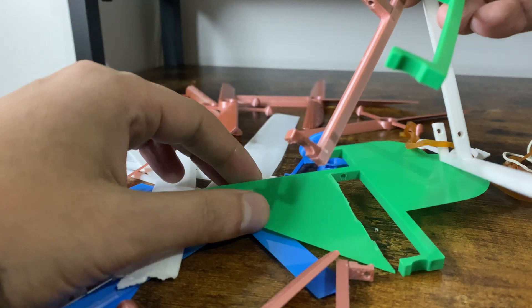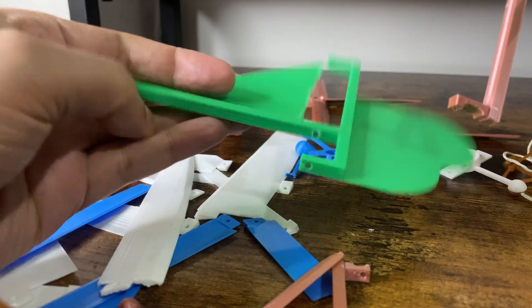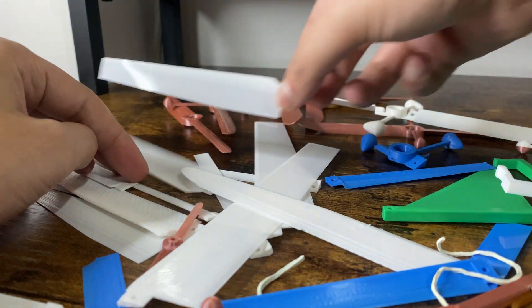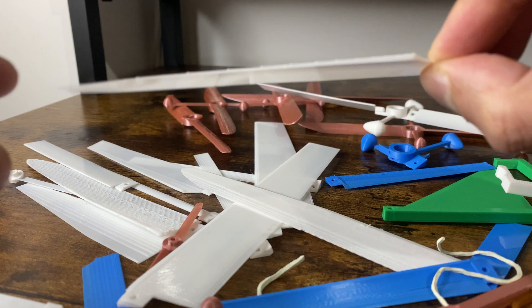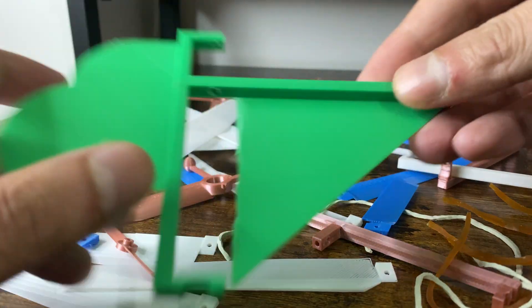This project kicked my ass and there were many moments when I questioned whether I was smart enough to even understand how to make it work. In the end I'm happy with the results and I will continue to tweak and explore different variations in the future.